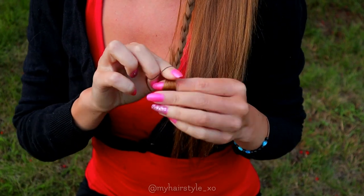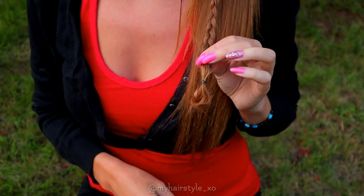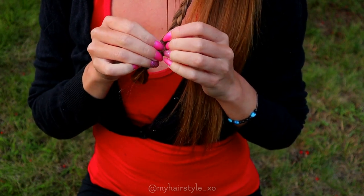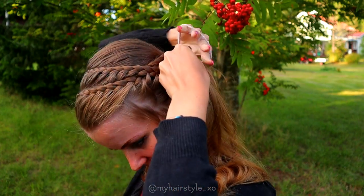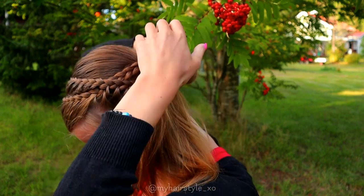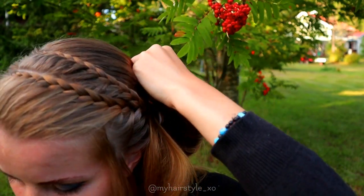I create a small loop at the end of the braid so it's easier to secure inside the bun. Next I shape my messy bun — take the ponytail and create the loop, spread the loop, and secure with bobby pins.